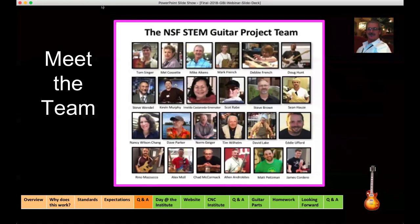The great thing is — Debbie, Doug, Sean, Nancy — all of these people were attendees at one point or another of these workshops that we do. They just became champions of this whole idea, and now they're part of the team. We're real proud of that.